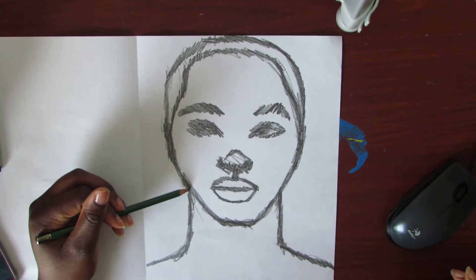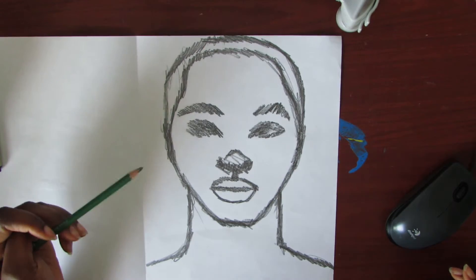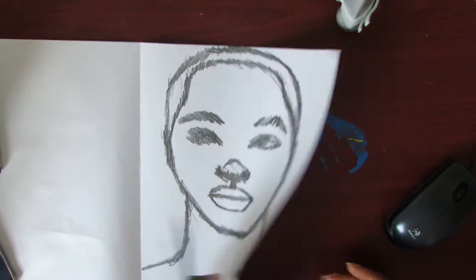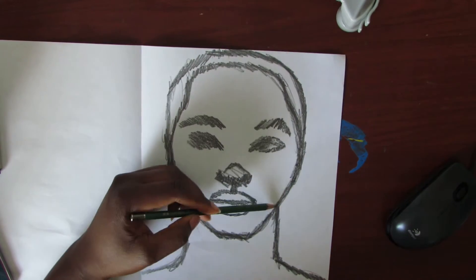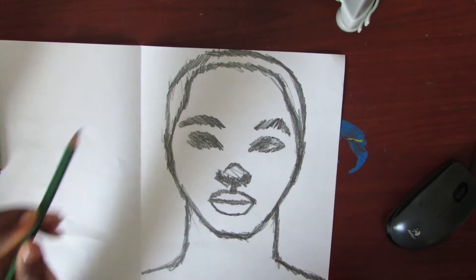Once you have drawn over all of the lines, then it will be time to transfer to the canvas. It's going to look a little creepy, and also make sure to check on the front to see if you got everything colored in. If you don't, then you need to make sure you thoroughly color over every line.